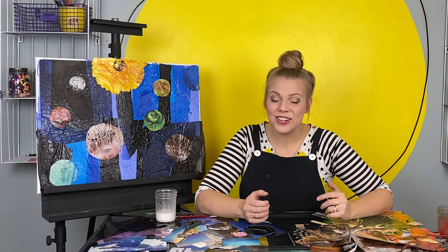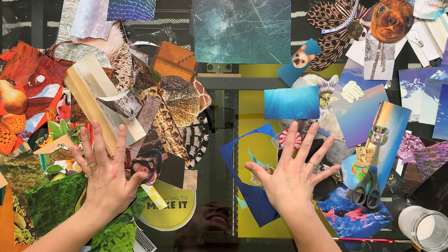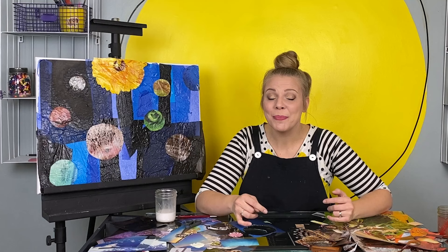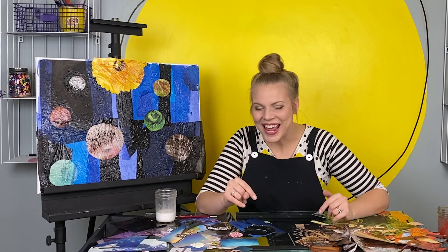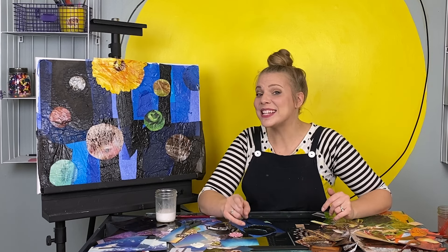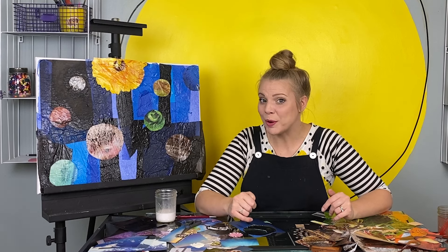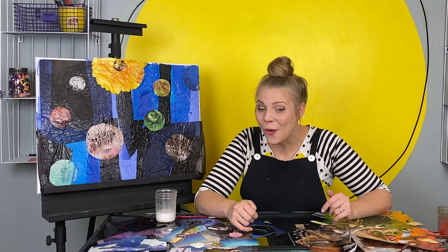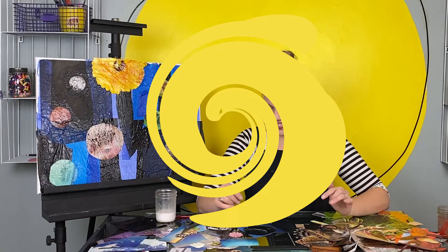Okay, we have our main shapes in our main colors and now we get to add another layer of more detail. I am so excited about it. I'm going to put my canvas down flat and you can watch in fast motion as I add some finishing touches to our collage. Wait for the very end because Dax has asked for a very special part of this project and he is going to get to do it.